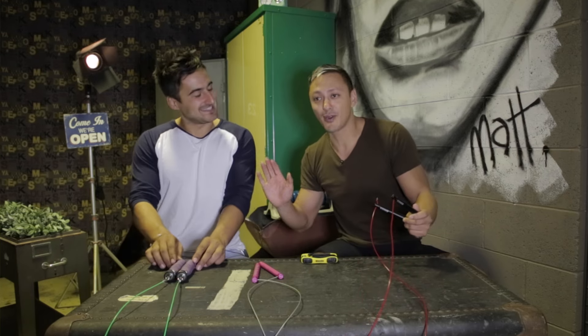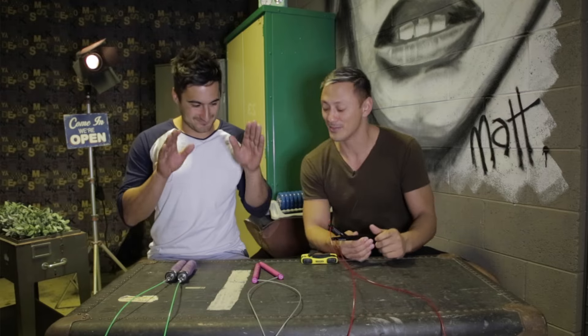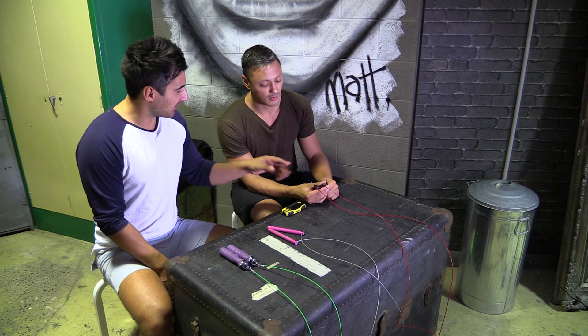Some people might ask about the Buddy Lee jump rope — Buddy Lee was not great, okay. Maybe if you've got one, get rid of it. Sorry Buddy Lee, you didn't move with the times. Let's talk about the current market. Three market leaders in front of us — where does the Rogue Ballistic Jump Rope stack up against these three?